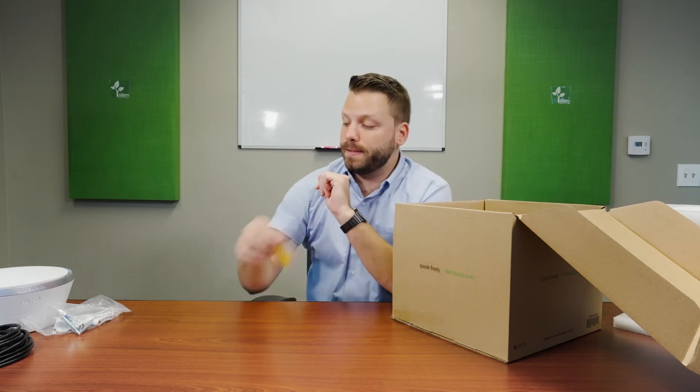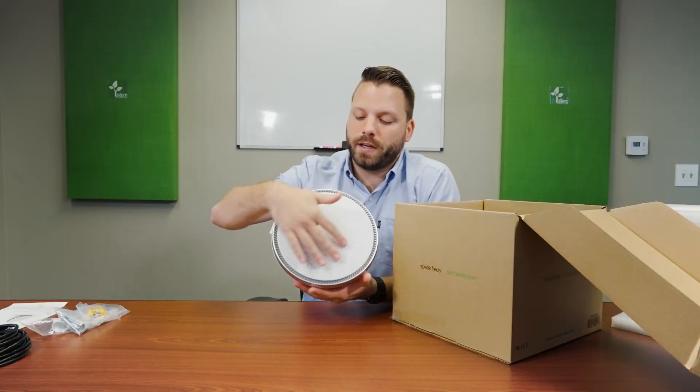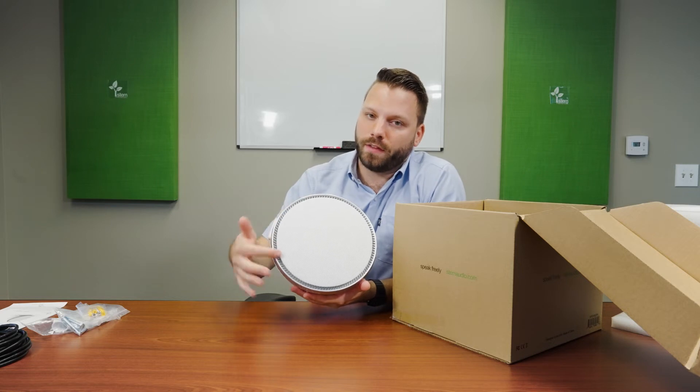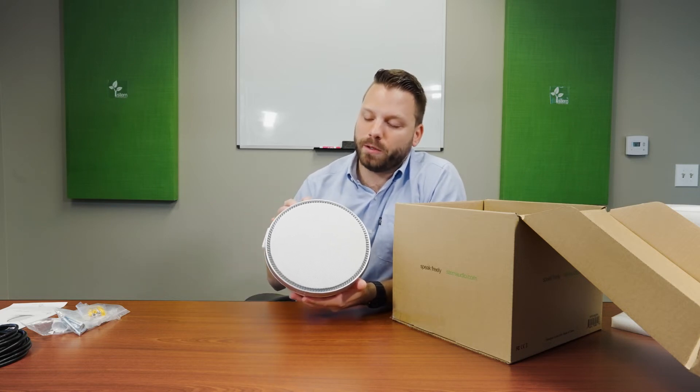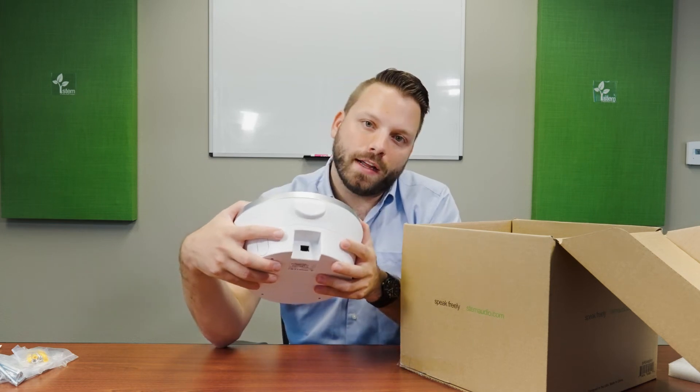That is everything inside the box, so let's return once again to our main attraction — the Stem ecosystem speaker. Here you'll find a mesh grille covering the central speaker. Surrounding that will be the LED ring, which indicates the status of the unit. Here at the bottom is our Ethernet port, which the Cat cable will connect directly into to provide power and data.